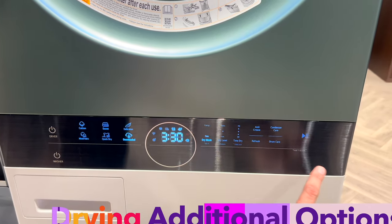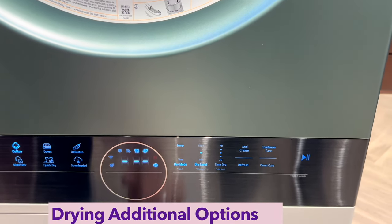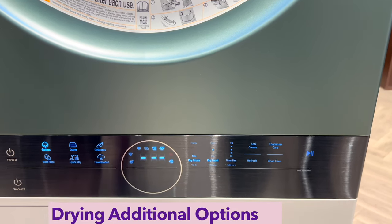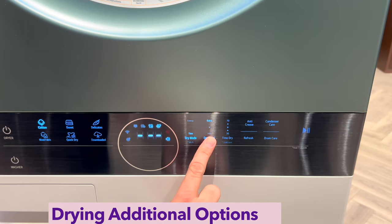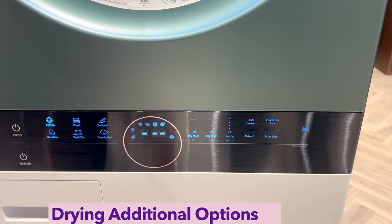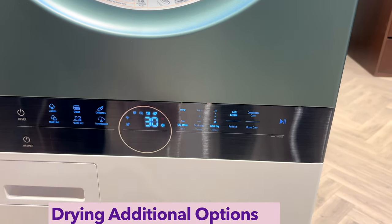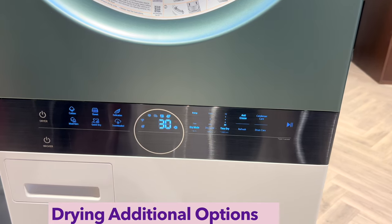There are additional options like a cotton drying mode, which is energy-efficient. You can also use time-based drying and set drying levels: extra dry, cover dry, and iron dry. Iron dry makes clothes easier to iron. There is also a time-dry option and an anti-crease cycle to minimize creasing in your clothes.